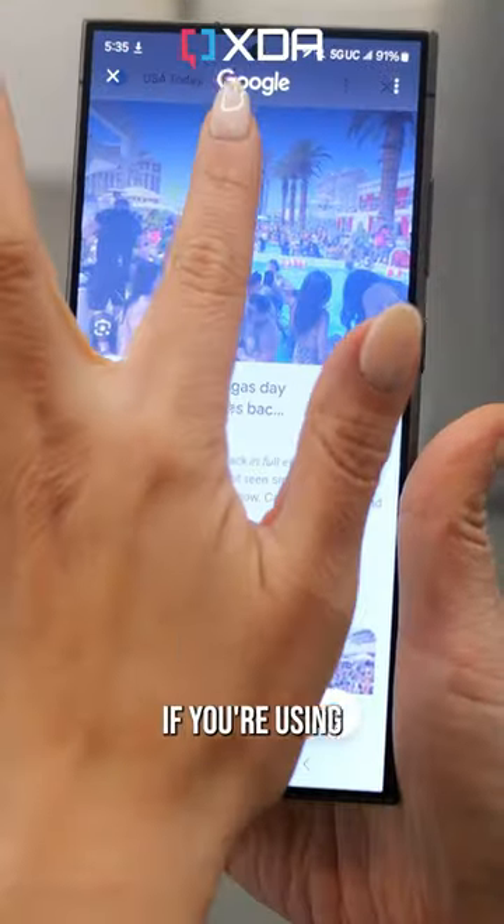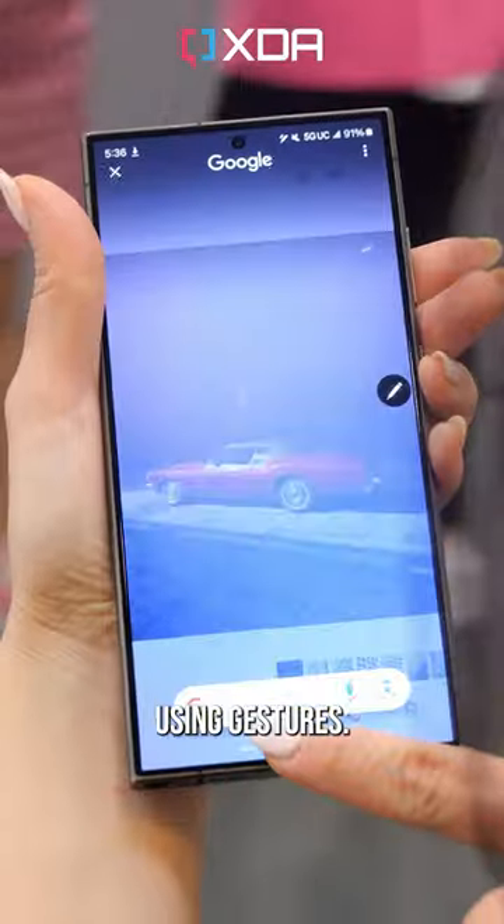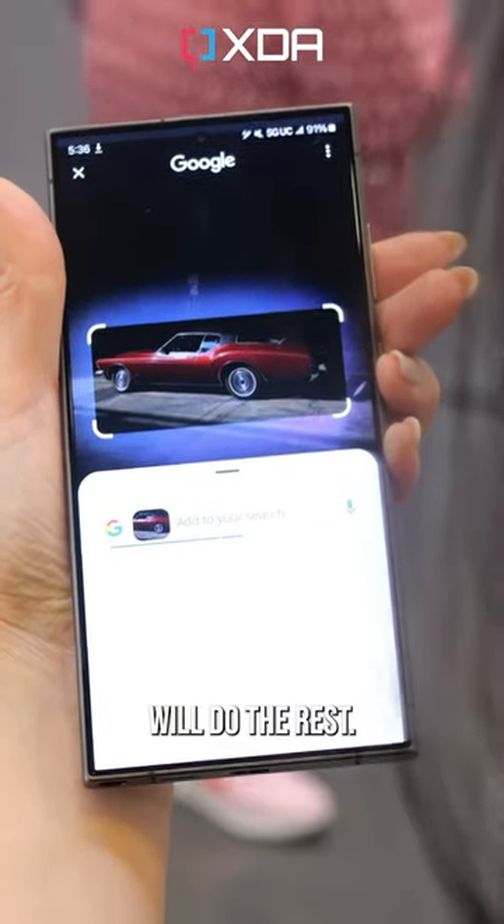Activate it by long pressing the home button if you're using on-screen keys, or with a long press of the gesture area if you're using gestures. From there you can circle whatever you want to search and Google will do the rest.